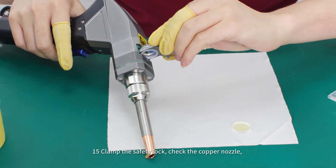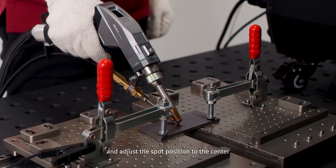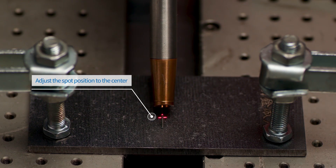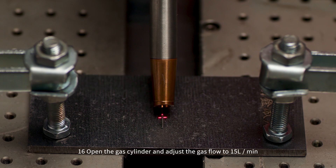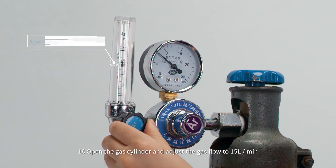Step 17: Lock the angle screw of the wire feeding frame and clamp the safety lock. Step 18: Check the copper nozzle, protective mirror, and the spot shape of the welding head, and adjust the spot position to the center. Open the gas cylinder and adjust the gas flow to 15 liters per minute.